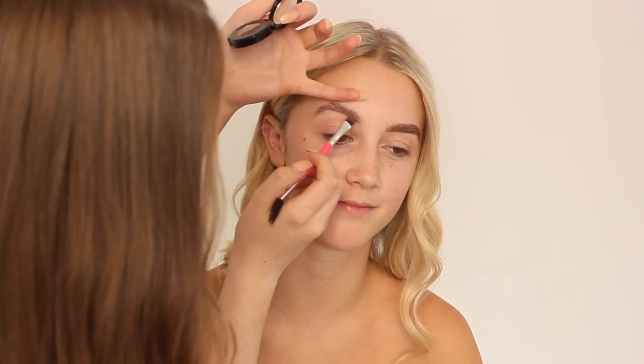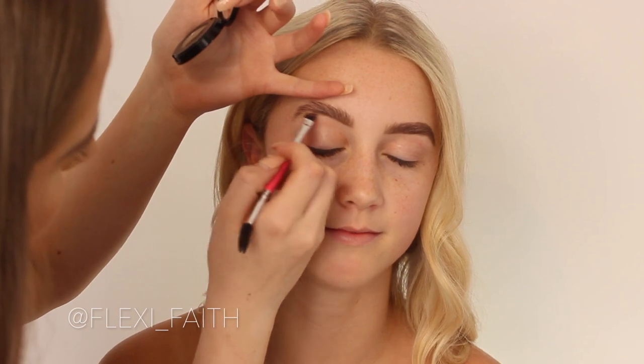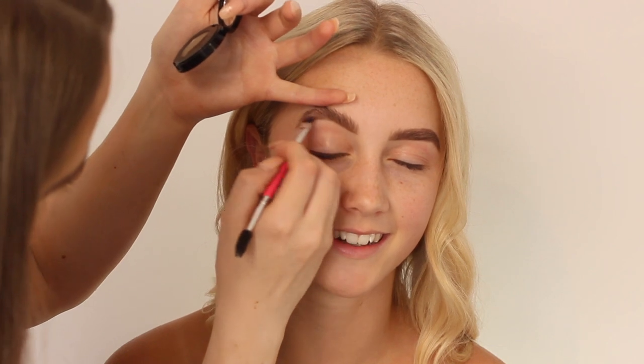Welcome back to my channel. In today's video I'm doing the lovely face makeup. Make sure you go follow her on Instagram — she's honestly insane and so flexible. Anyway, let's jump into the video.